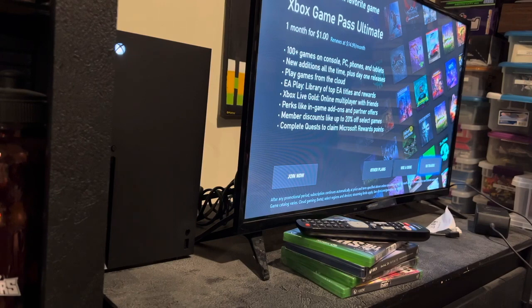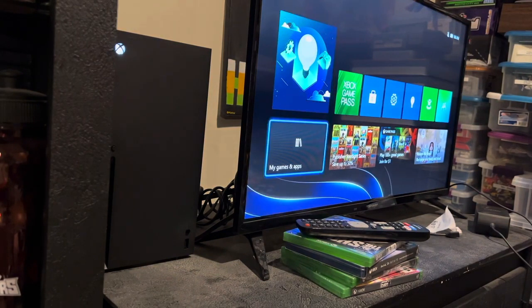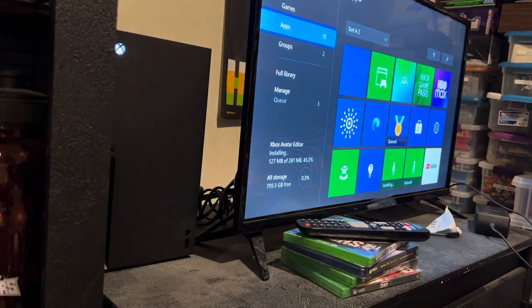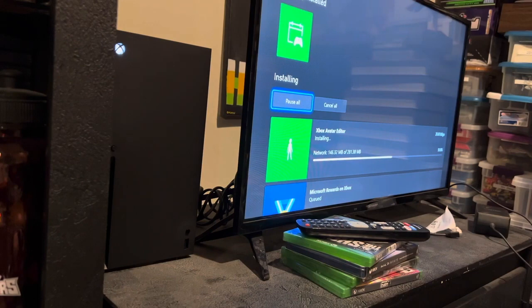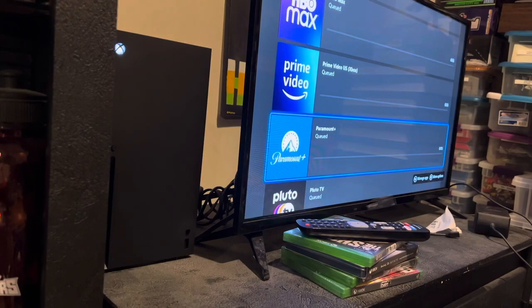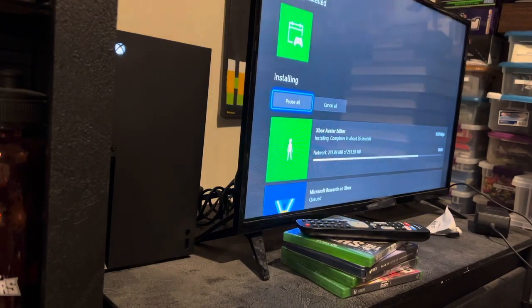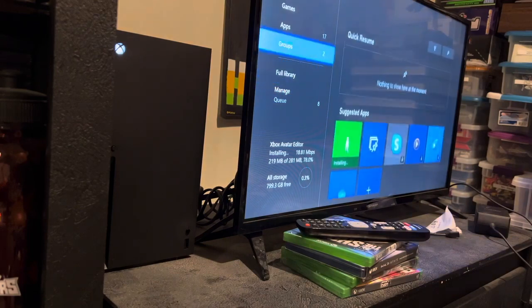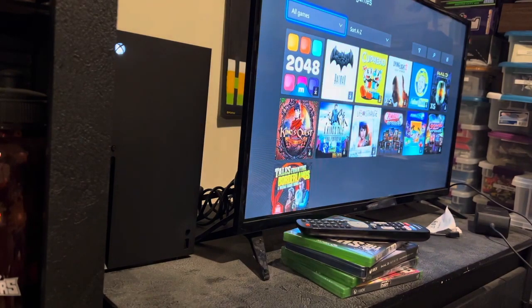Let's just go with no for now on that. Country road — thank you. Now let's see my games. I've got a lot of apps: YouTube, HBO, Prime, Paramount, Kudos... moving along pretty fast though. I've got a lot of games — that's a little better.